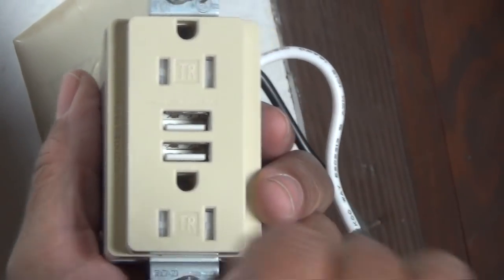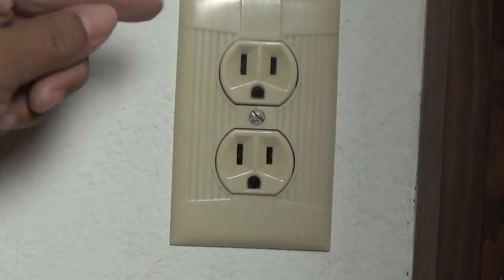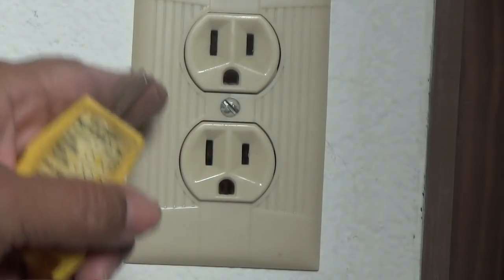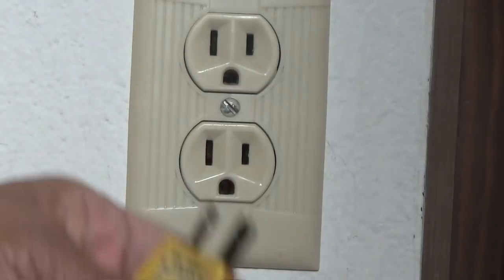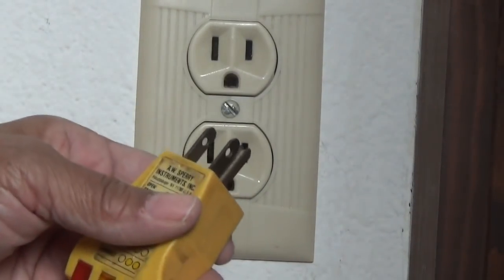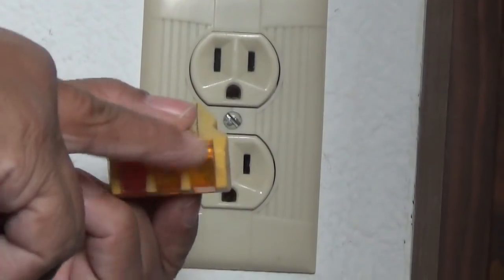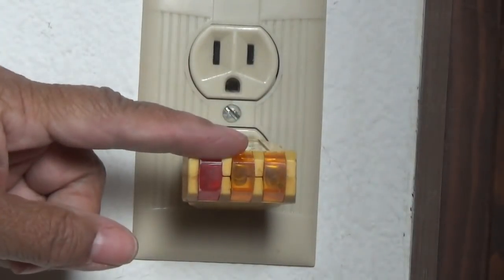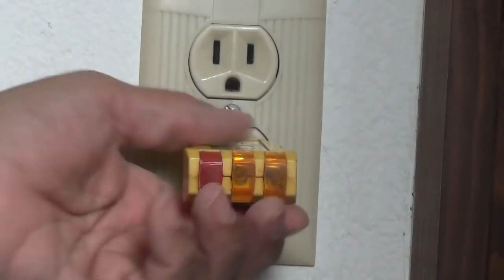Before we get started, I've got to shut off the power to this outlet. I've cut the power off at the breaker box, but now I have to make certain the circuit isn't energized. You can take a lamp, plug it in, turn it on, and if it doesn't come on, you know you've cut the power. In my case, I have a circuit analyzer — it has little light bulbs in it. When you plug it in the lights come on, but since our circuit is not energized, those lights aren't lit, so we know the power is cut off.